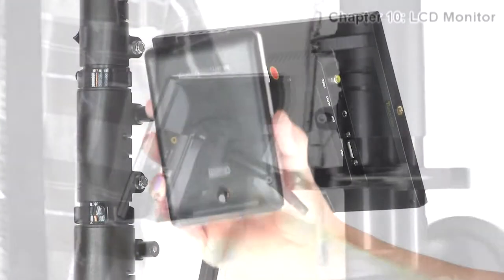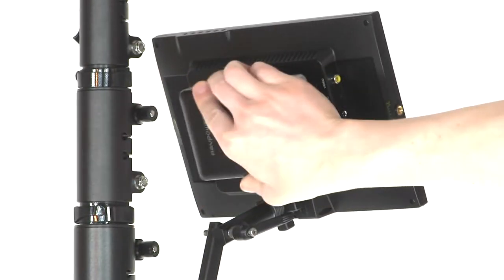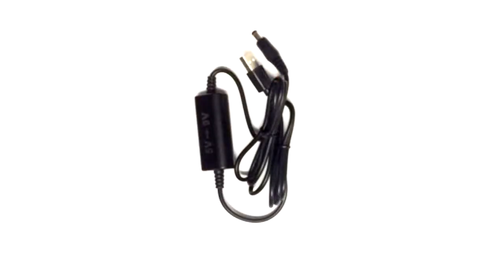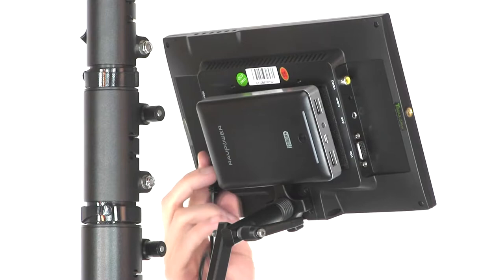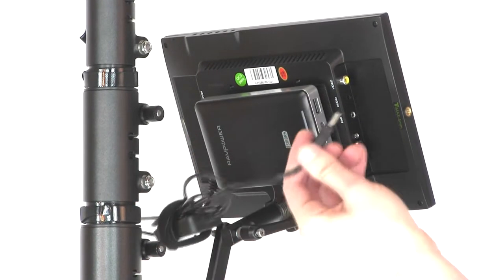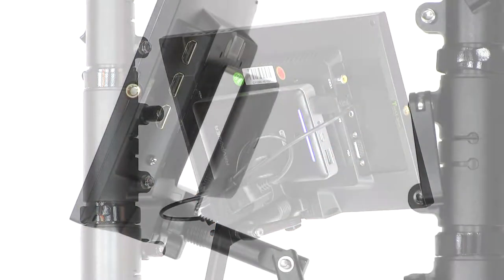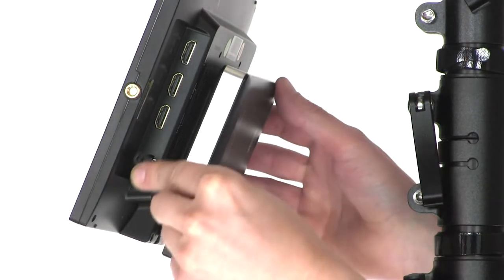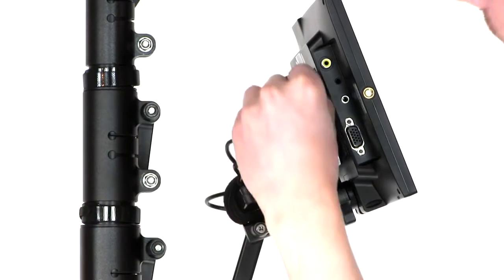Now we're going to attach power to the screen. Find the LCD battery — there's Velcro on the back, just stick it to the back of the screen. There's a power converter cable that goes between the battery and the screen. Plug the round end into the DC port on the screen, and on the opposite side connect the USB cord to the battery itself. Look for the higher of the voltage out ports on the battery.